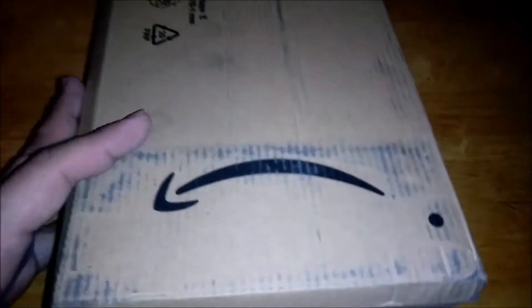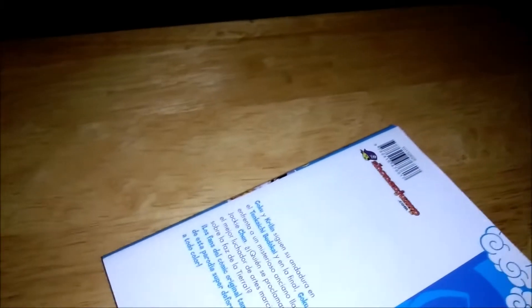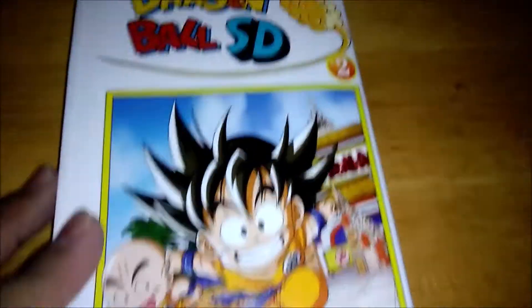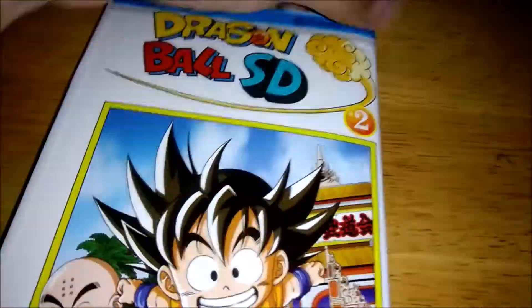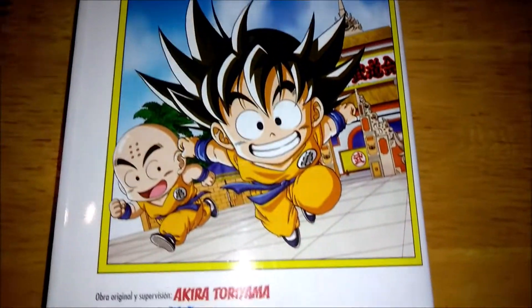Hey, what up guys and welcome to another Dragon Ball unboxing video. Let's check this out. So we're going to begin with this one here. Today we'll be covering volume 2 of Dragon Ball SD. I'm going to kind of go quickly with a little summary of the first volume.